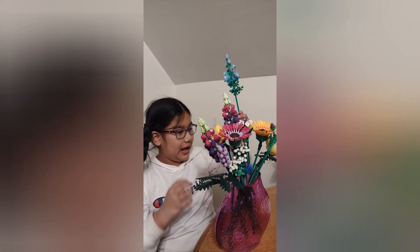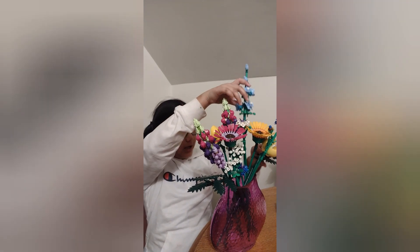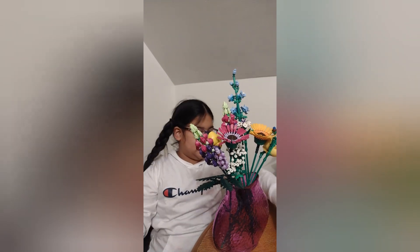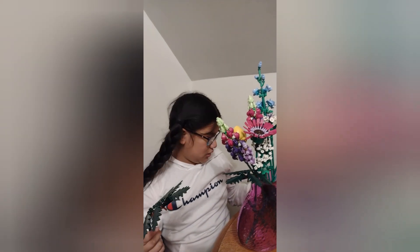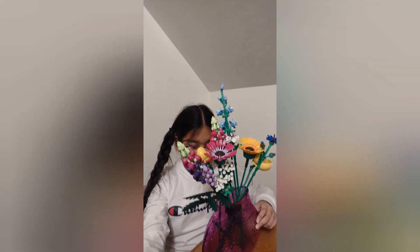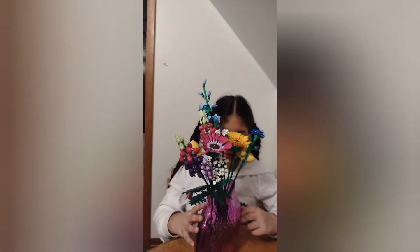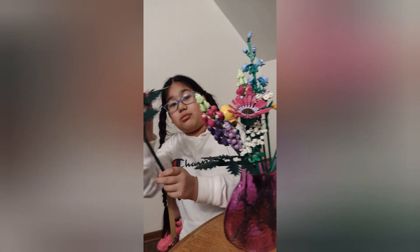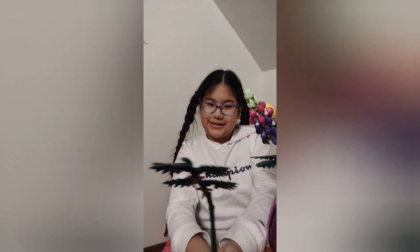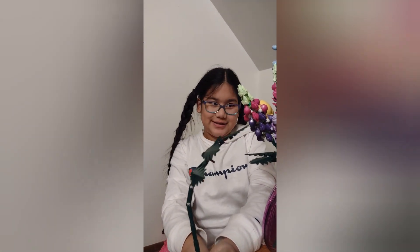Perfect, Phoebe. You're such a good artist. And this time one of it broke, but that's okay. You can put them back. I can put them back. That's okay. Never mind it. So this is a branch, basically. There you go. It's a branch. Beautiful.